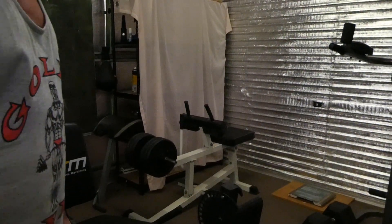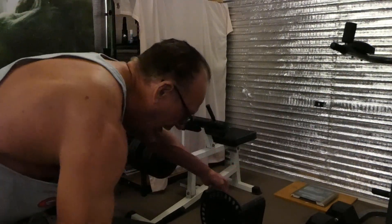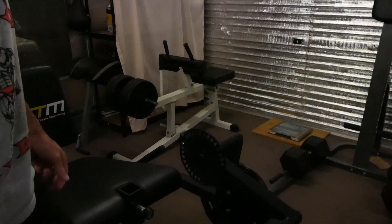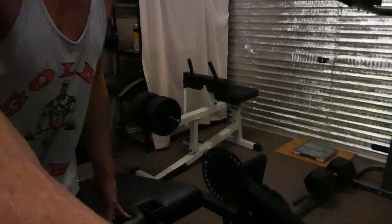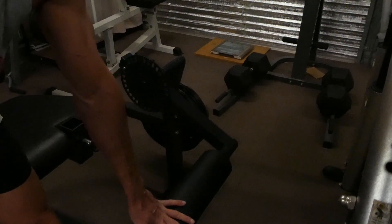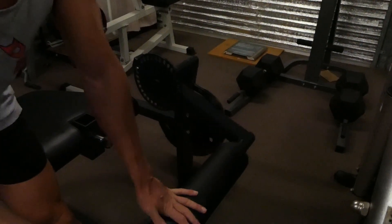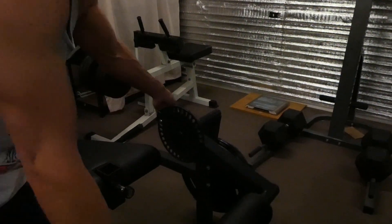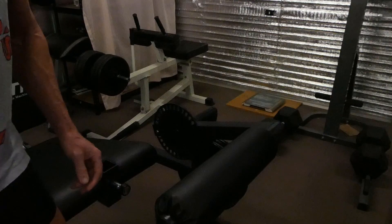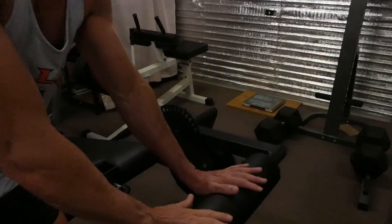With the leg curls, this is the adjustment bar. I found that the same thing with the weight - as soon as you start pushing there's hardly any resistance until you get to about here. Same thing again: pull the pin and have it slightly up so that when you push your legs the resistance starts about there.